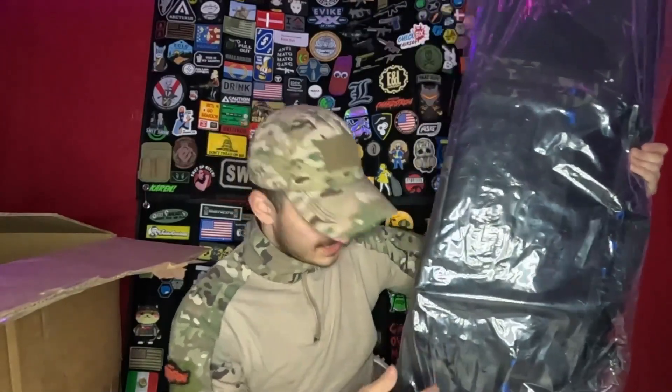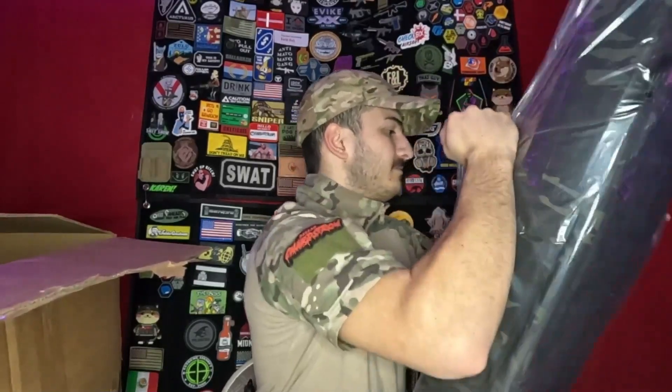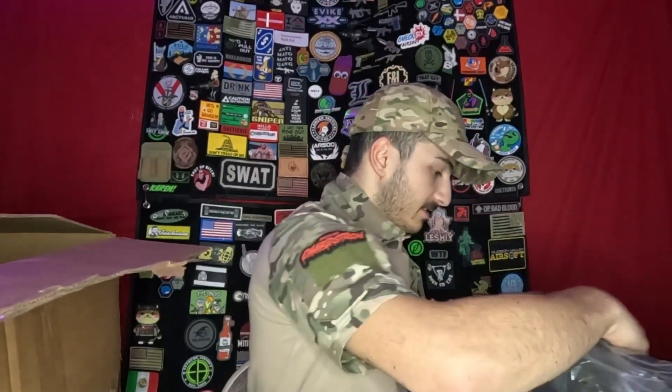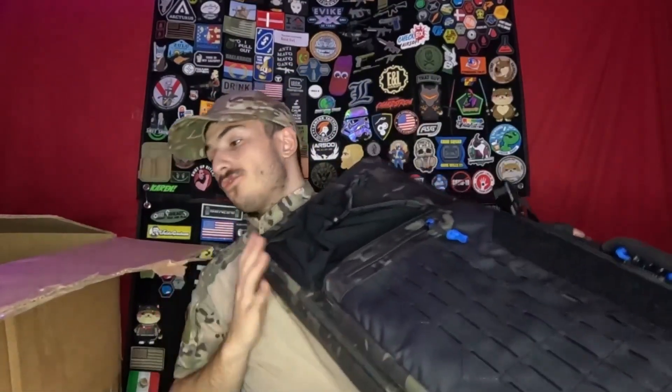The only thing that sucks is it has some gym bag-like features on both ends of the bag. It's a nice black bag. This thing is pretty cool. It has MOLLE space on the front. I don't know how I'm going to do this with the limited space we have. But the things that I think are totally useless and stupid are these gym-like attachments. Why would you put this on a gun bag? I don't understand this. Other than that, the rest of it is a totally nice gun bag and it has plenty of space.